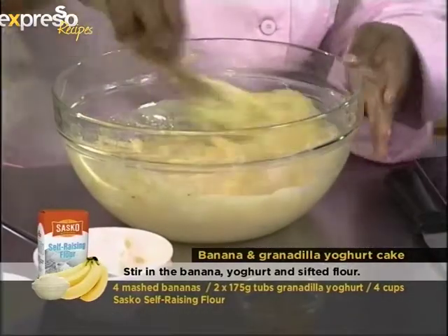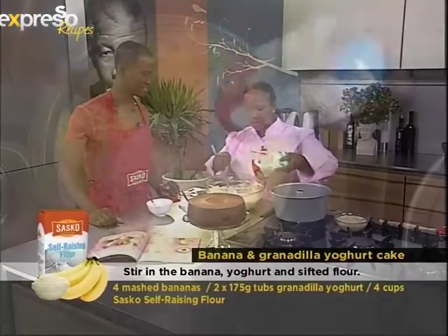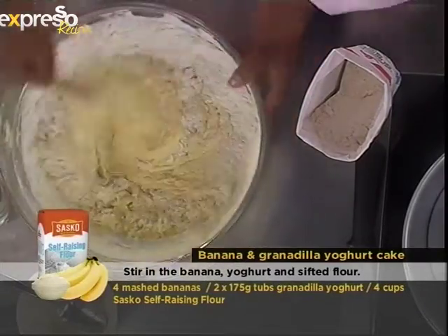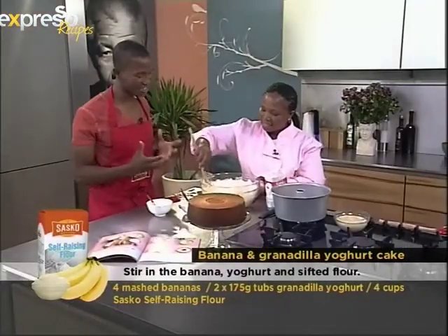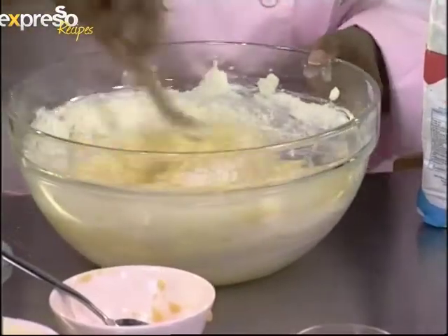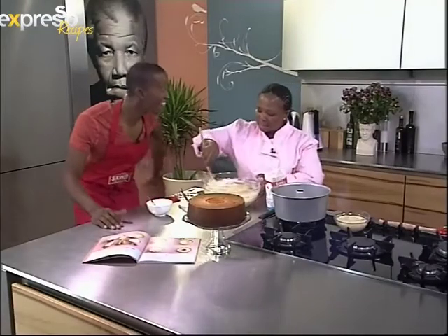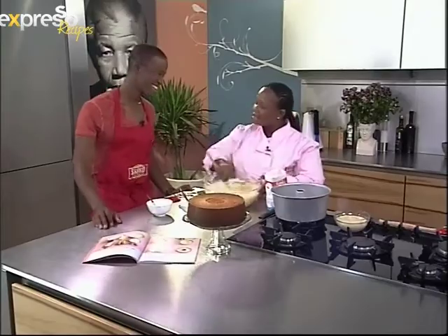Mix that together, just fold it in. And then we're adding our sifted self-raising flour — Sasko's self-raising flour. You add it in bit by bit so that it can go quicker and easier for you to mix. This is the part where I'd be sitting watching my grandmother asking, where can I help? And then I'd always be wanting to do something. Lick a bowl — that's what she used to say. With licking the bowl, especially in the olden days, you would have the women's society baking for their monthly meetings. So we were waiting for that part. That's where my baking skills started.